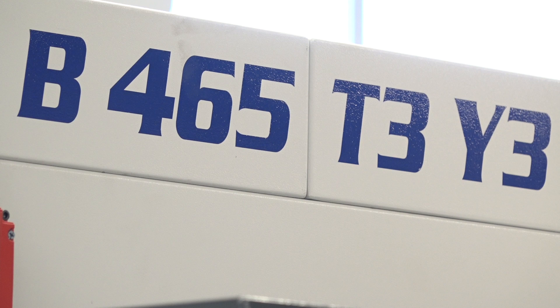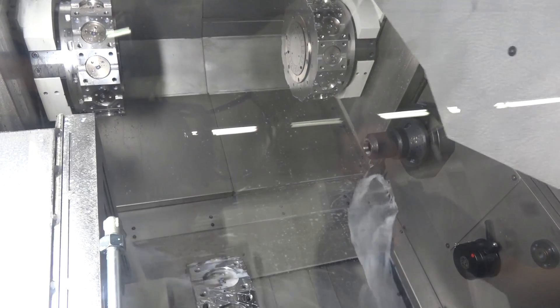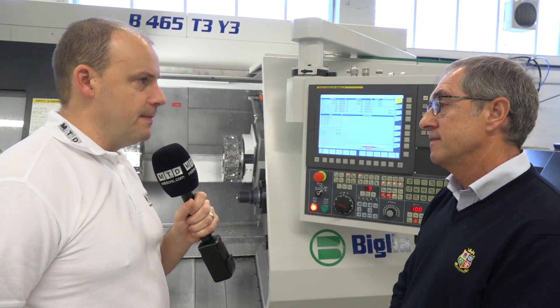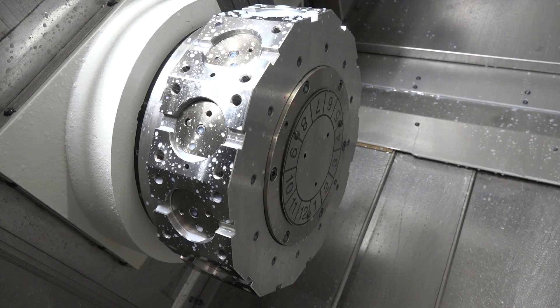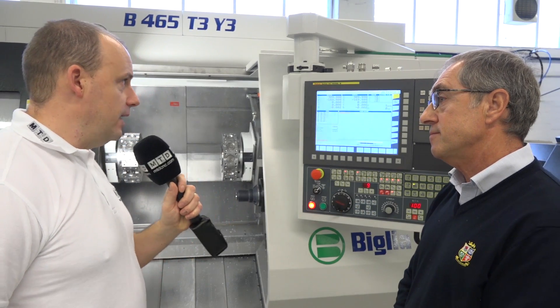The machine we're going to look at today is the B465 — you could class it as a production machine. This is the latest generation of quattro machine. In particular, this has three turrets, three y-axes, and double spindles, so it's a bar machine effectively producing finished parts complete. There was a statement in the brochure about 50% improvements in cycle times. Having three turrets means you can have three tools cutting simultaneously, doing more operations at the same time compared with a single or twin turret machine.